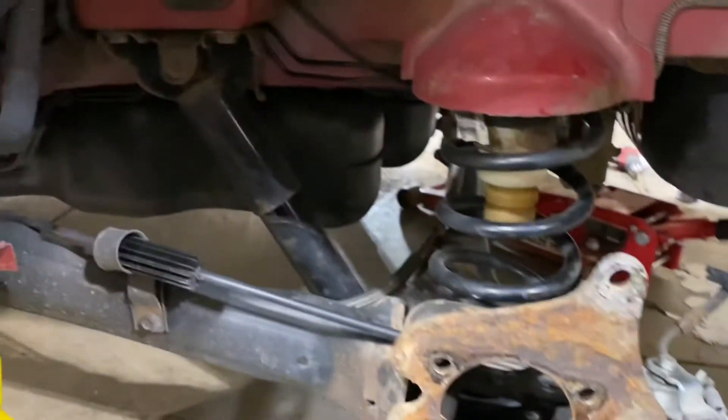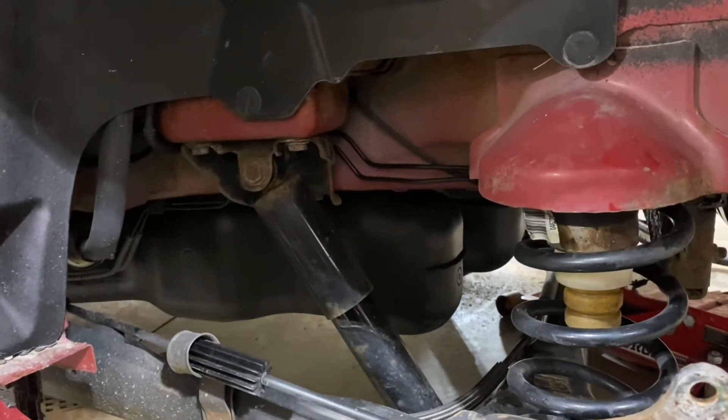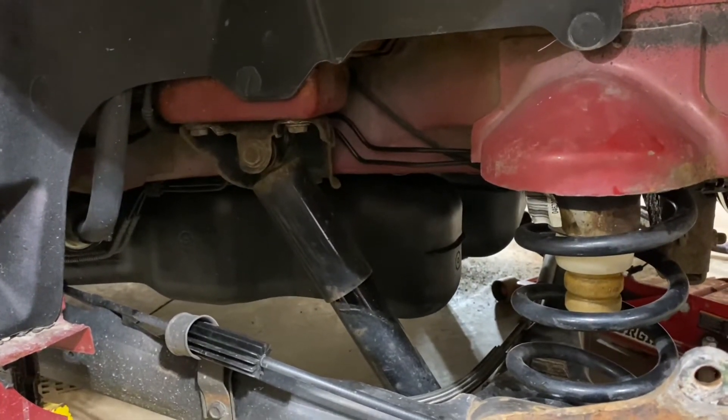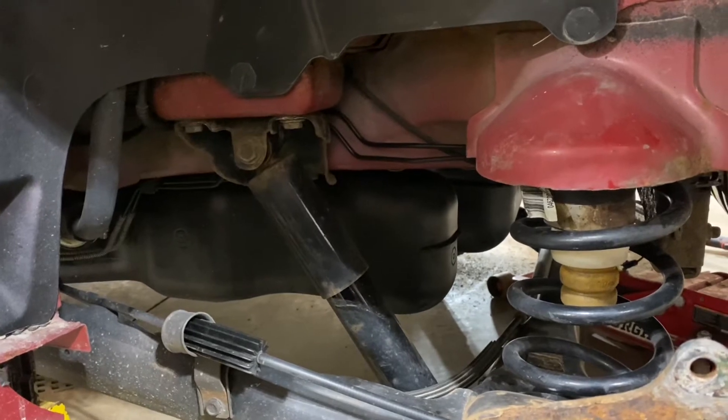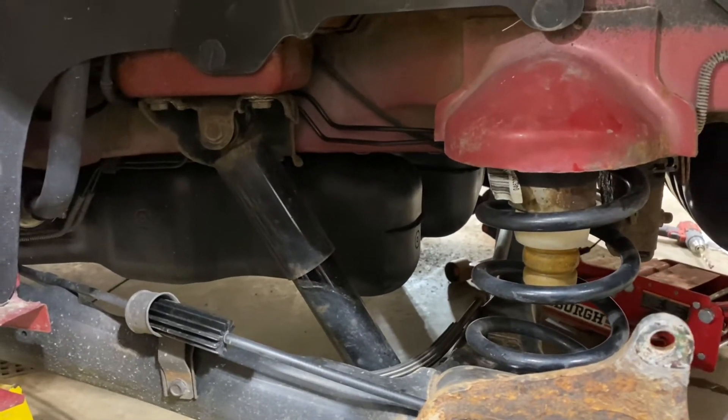Did run into a problem — the upper shock bolt on the other side broke off. Had to drill it out. Going to have to go get a bolt tomorrow and get that new shock put in the rest of the way. Hopefully this side goes a little better.